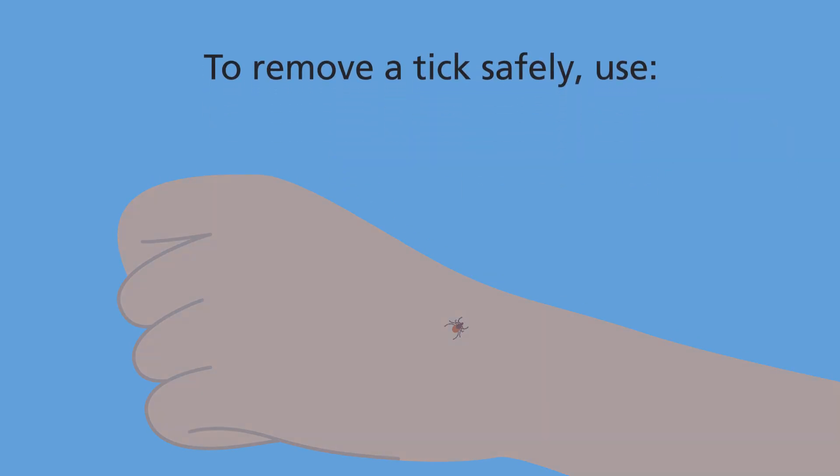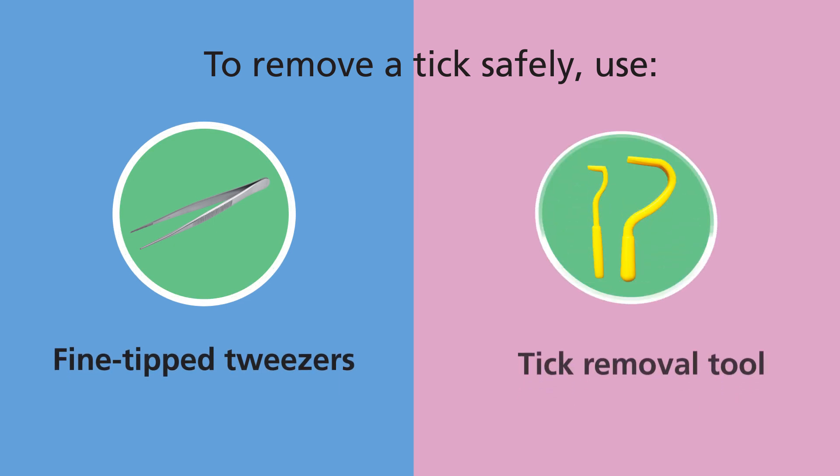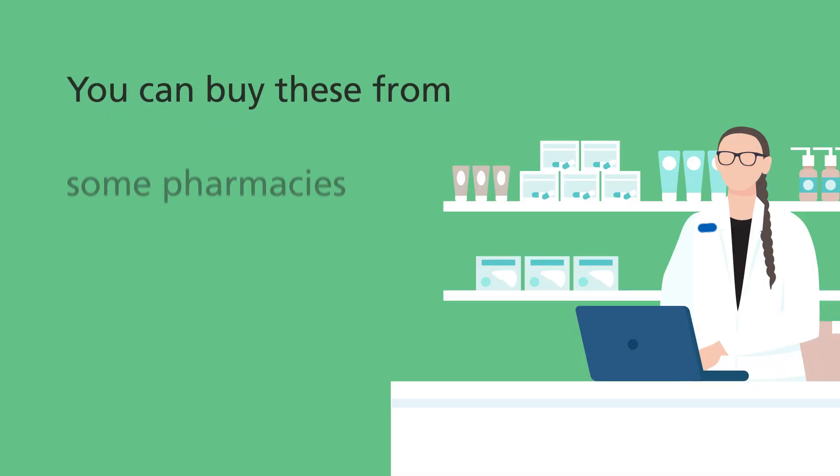To remove a tick safely, use fine-tipped tweezers or a tick removal tool. You can buy these from some pharmacies.